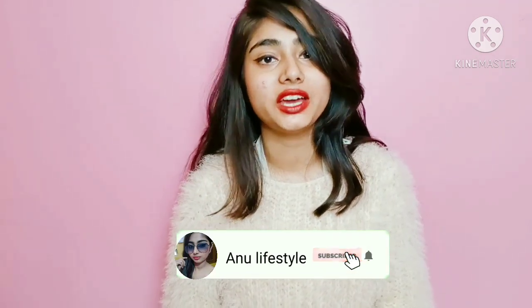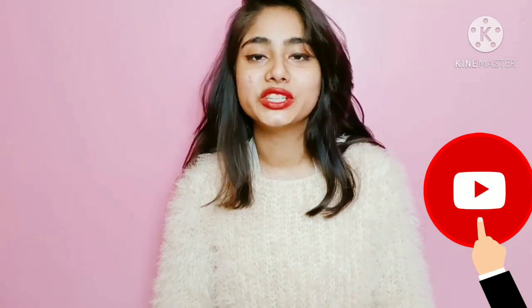Hey guys, welcome back to my channel Anu Lifetime! I haven't uploaded hairstyle videos in many days, so today I am going to share 3 hairstyle videos with you — things you can do in winter time. If you like this video, please like and share. If you are new to my channel, subscribe and hit the notification bell so you get notified.